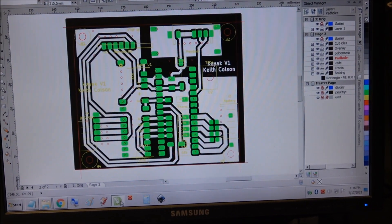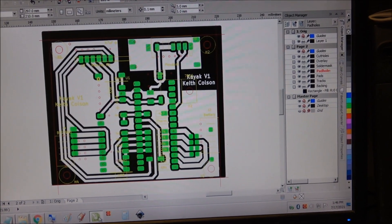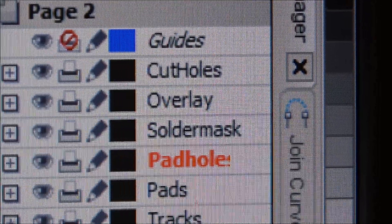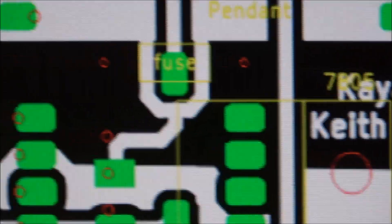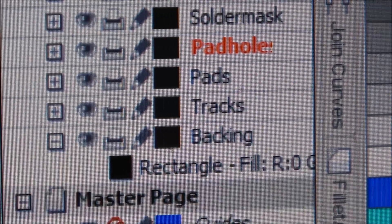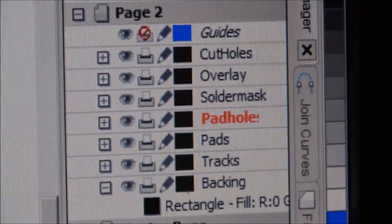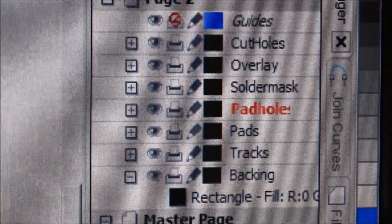I designed the circle board using a program called KiCad, which I think is incredibly good, especially as it's free. I made a lot of layers and exported it as a PDF into CorelDRAW. You can see all the layers: cut holes, overlay which is the designators, solder mask which is the green stuff we're going to burn off, pad holes which are the white holes in the middle of the pads, then pads, tracks, and a backing which is just a black rectangle. I'll selectively choose which layers to print, and the first two will be cut holes and overlay.